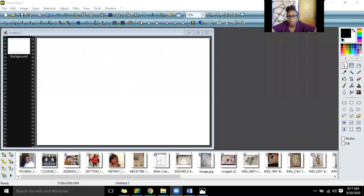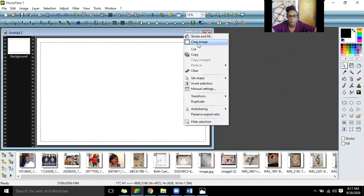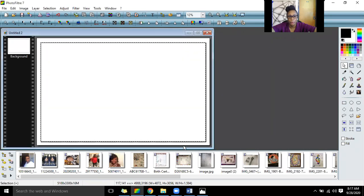The first step for this particular project is to create a border. I'm going to show you a video and some options that you can do to make your piece look excellent.